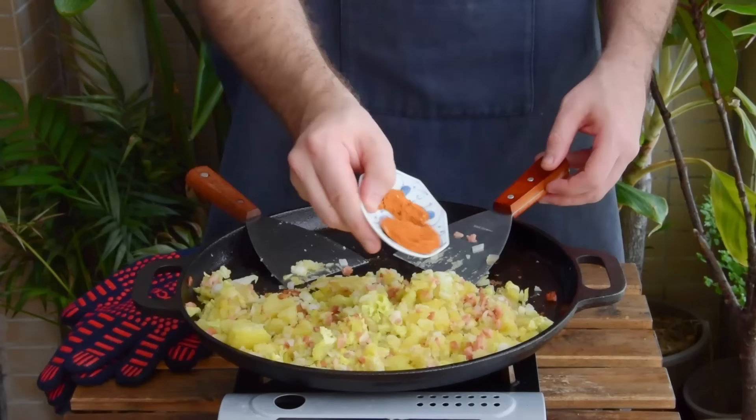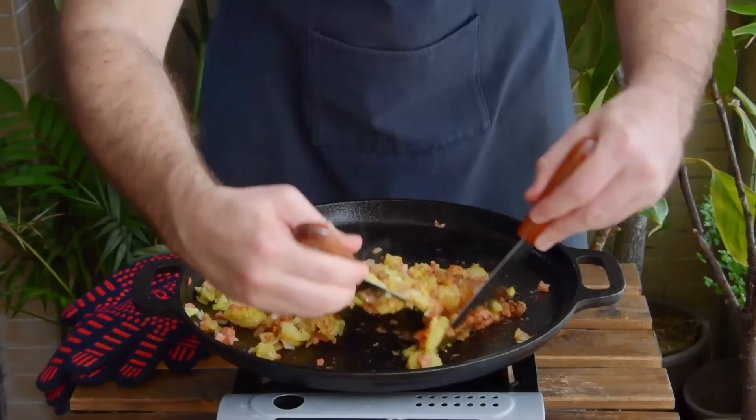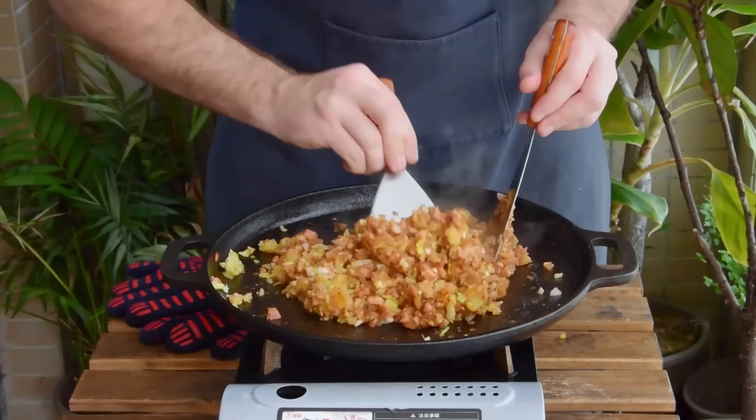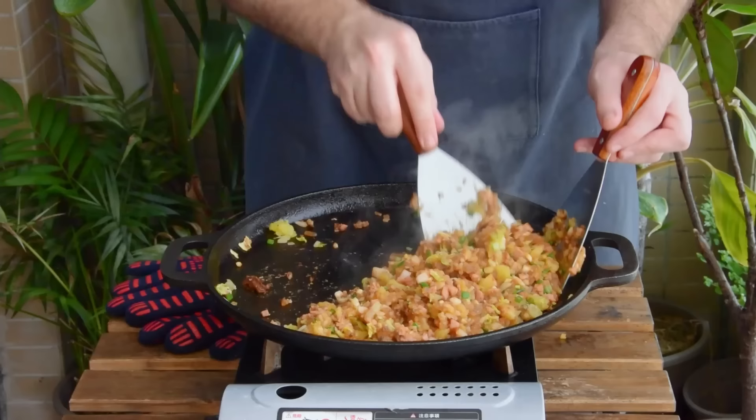Then toss in the seasoning that you whipped up before, and after a quick mix, also go in with two tablespoons of your liquid seasoning. Quick chop, then go in with the pickled daikon and the yuxingcao, or your yuxingcao sub of choice. Quick mix, then go in with about 30 grams worth of chopped scallion. Another quick mix, and this is ready to get wrapped in some egg.